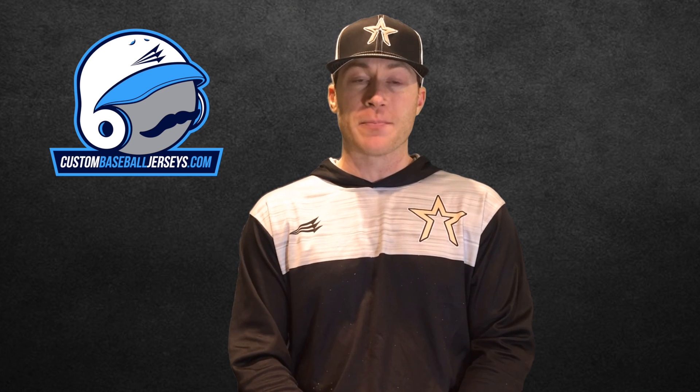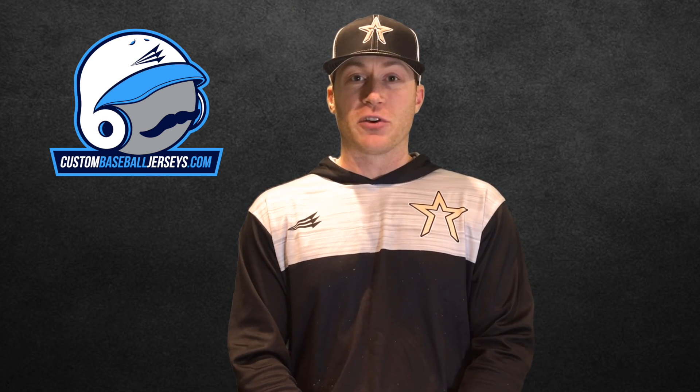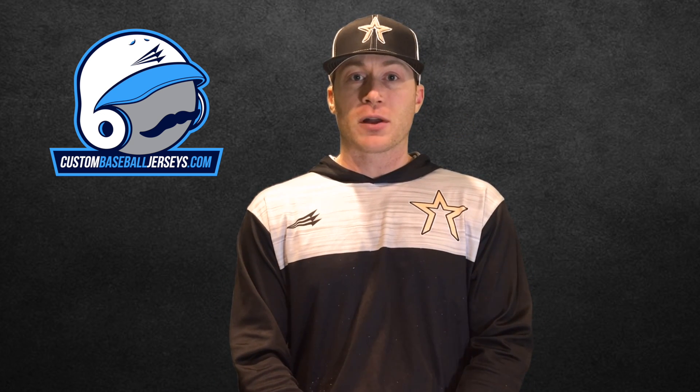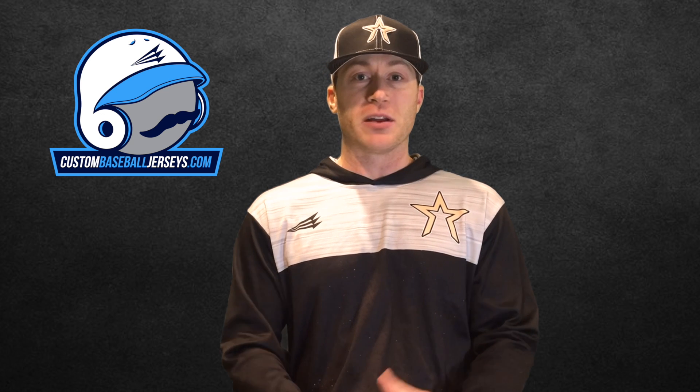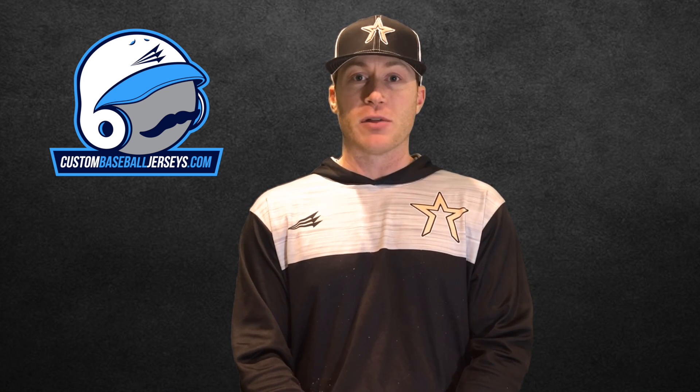Before we throw that video up, today's video is powered by Triton. If you guys follow our stuff, you know that we wear Triton gear and jerseys. They do a fantastic job — here's one example right here. Go check their stuff out at custombaseballjerseys.com. We highly recommend it. Okay, let's throw Johnny up right now.